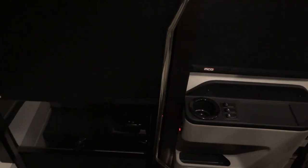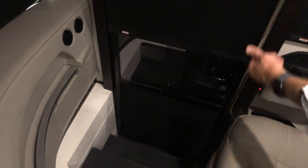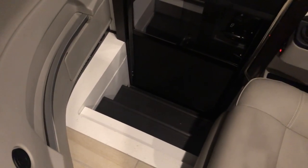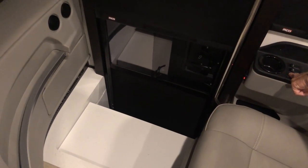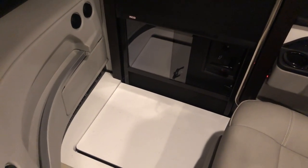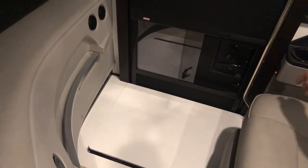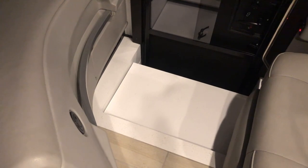We'll demonstrate the step cover now. If you want to bring a false floor over the steps near the front of the coach to stand on, press the step cover switch — it comes out, raises up, and locks into place. When you're finished just reverse it and it stows away.